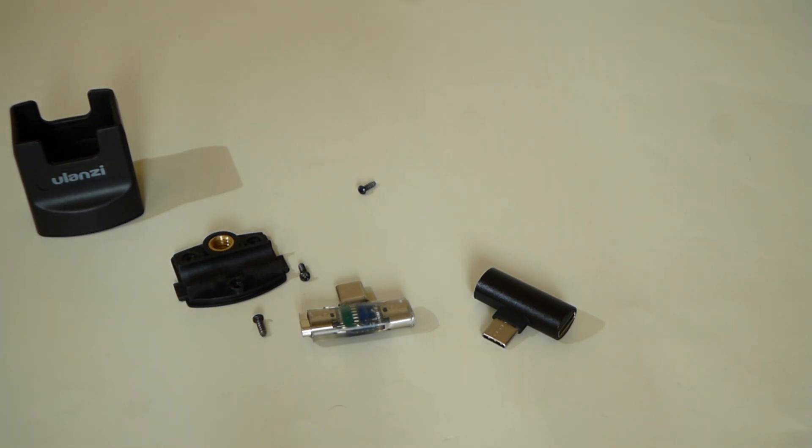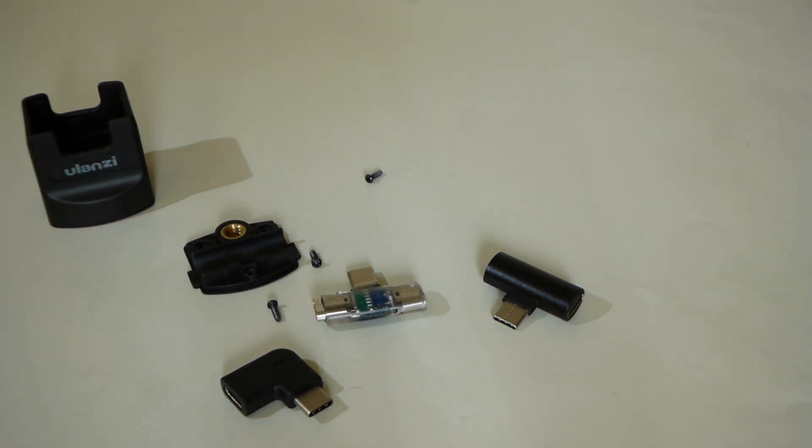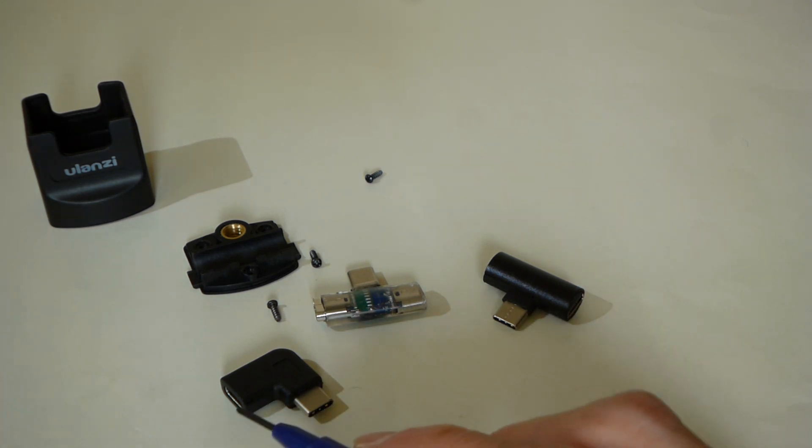If you watch my former video, you can understand. I used a male-to-female test board and power line. This time I made this using a 90-degree male-to-female adapter.